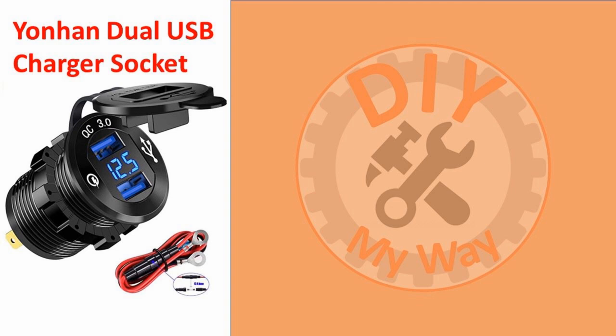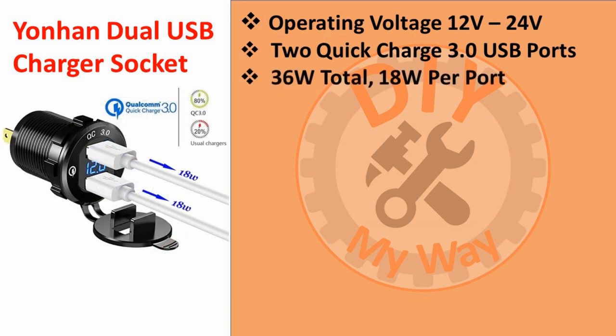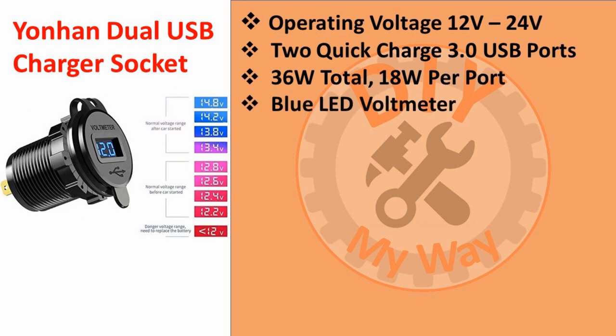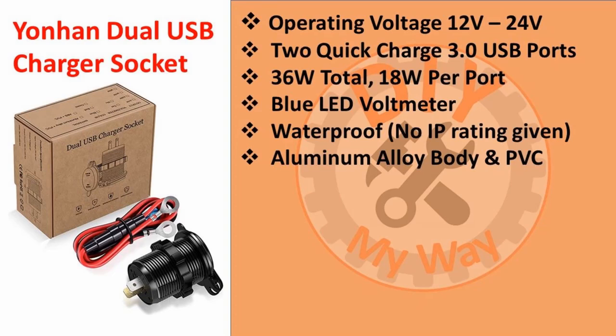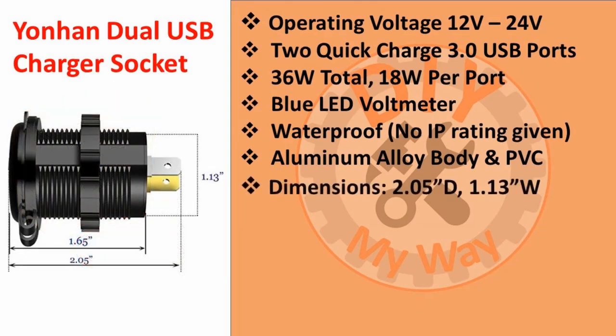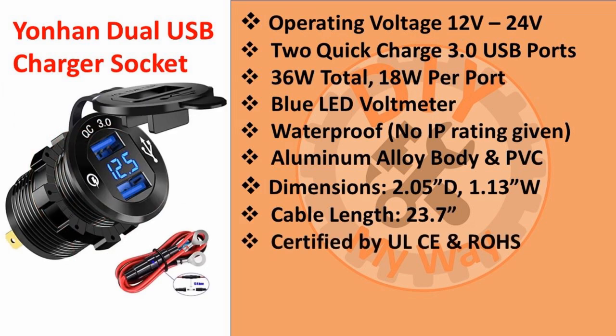After searching Amazon for the many choices of automotive USB charger sockets, I settled on this Yawn Hand model. It operates on 12 to 24 volts, has two quick charge 3.0 USB ports, and the total power output is 36 watts or 18 watts per port. One of my favorite features is the blue LED voltmeter that lets me keep an eye on the health of my tractor's battery. It's described as waterproof, but there's no IP rating given. The body is made of aluminum alloy with the face and nut made of PVC. It's just over two inches deep and 1.13 inches wide. The included cable is 23.7 inches long. It is certified by UL, CE, and ROSE. The current price on Amazon as of the release of this video is $13.99. There's a link to it in the video description.